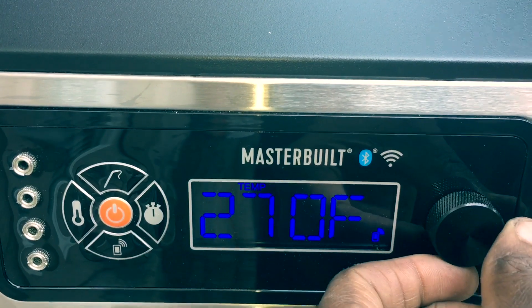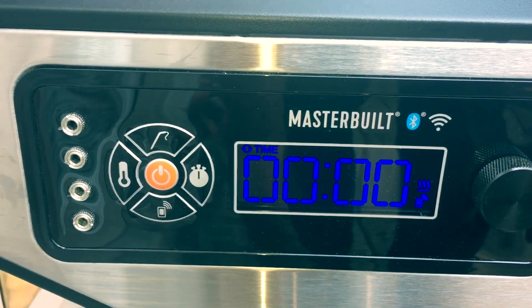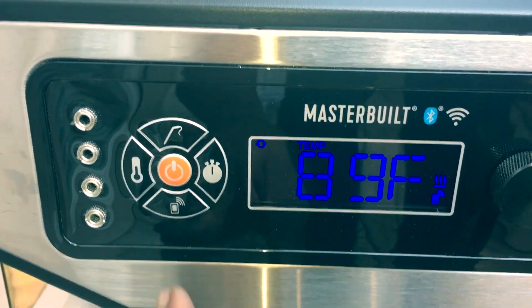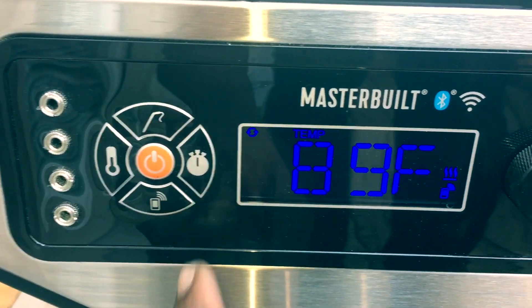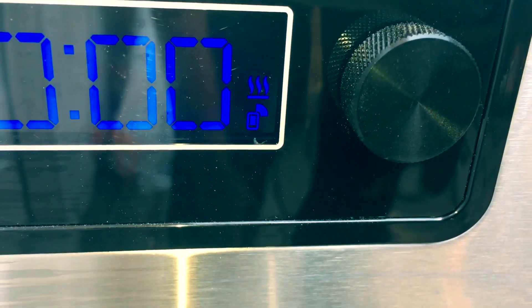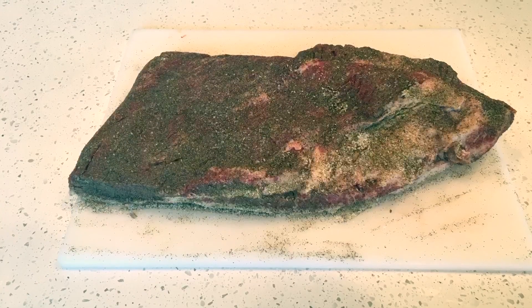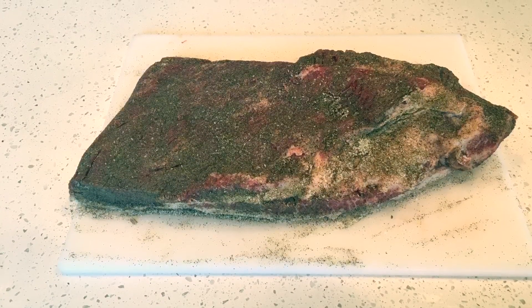This will also give it time to set a really good bark with that salt and pepper. In terms of connecting to the app, make sure you press that connect button on the bottom of the panel, and you'll see over in the bottom right corner that icon not flashing but steadily solid to make sure you're connected to the app. I went ahead and trimmed and seasoned the brisket.